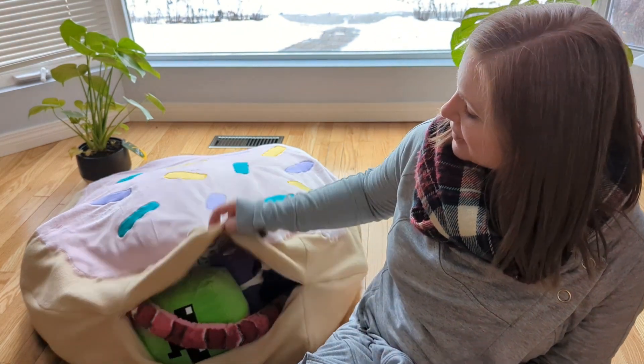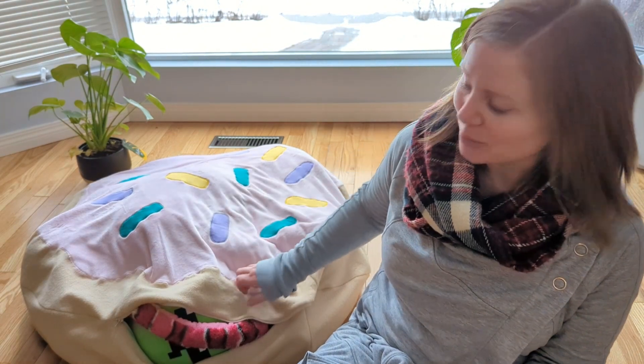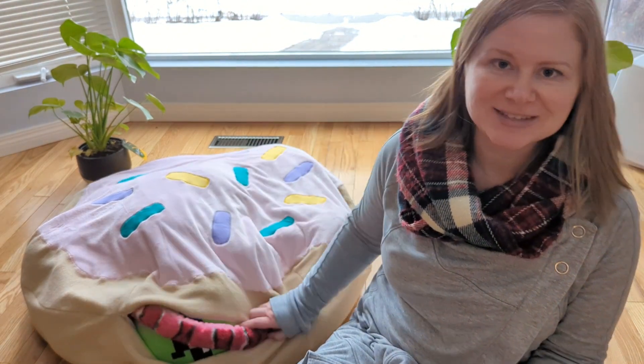Hey, it's Adrienne from SewPDF, and I'm going to walk you through how I made this giant donut floor pillow for my daughter to keep her stuffies in.